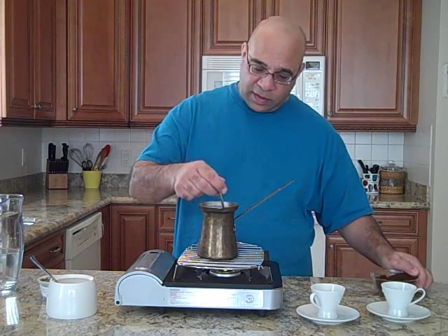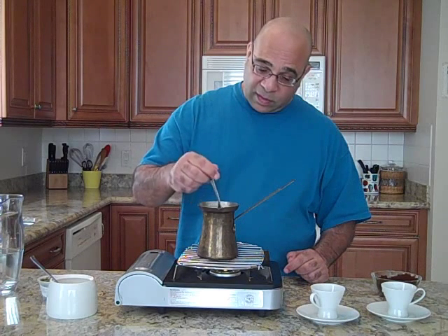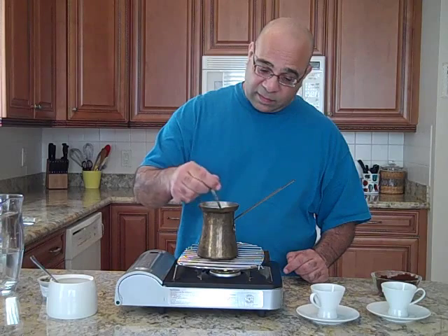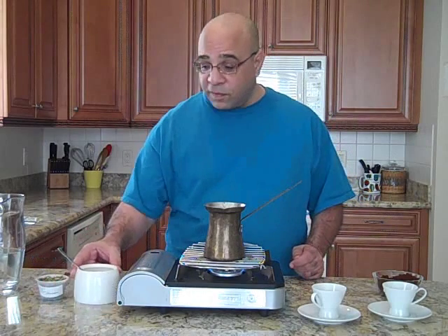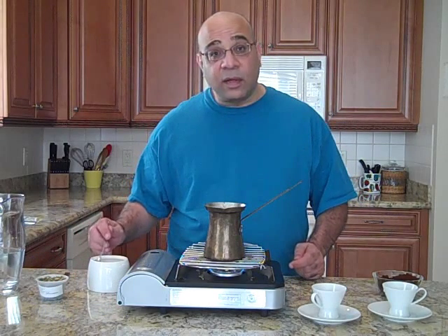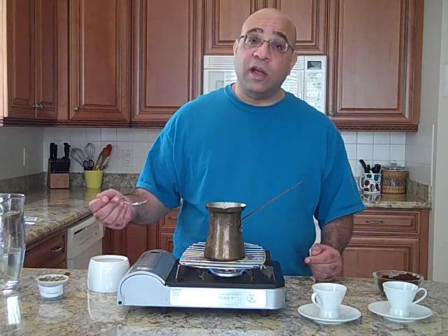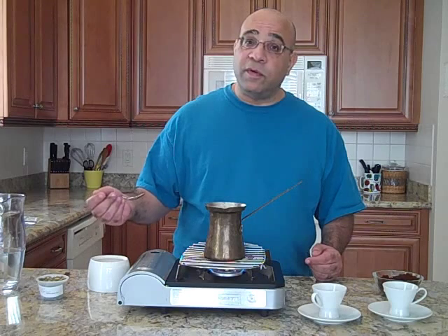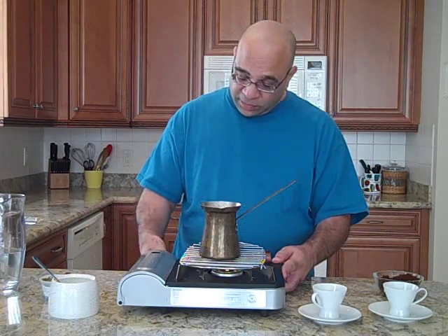You stir it while the water is still cold and mix it in nicely. After you've stirred the coffee for the first time, add the sugar. The sugar is optional, but most people use it. Use one level teaspoon for each cup, or one level teaspoon for each two cups — it depends how sweet you like your coffee. Then, on with the flame.